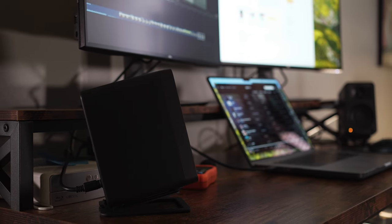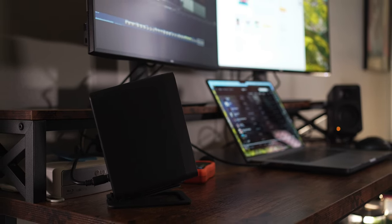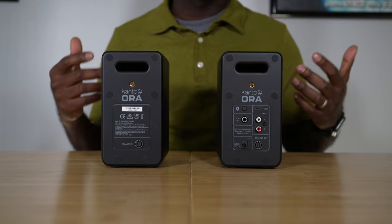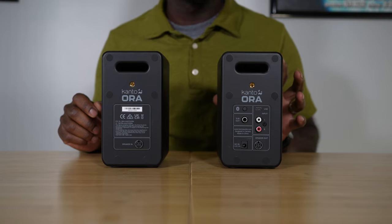The speaker wire is a little over 80 inches long, and on my desk that's about 55 inches wide — I didn't have any issues connecting these two speakers, so I think that's going to work for most desks. Right here is the main power connection so you can plug in the power adapter to the primary speaker.